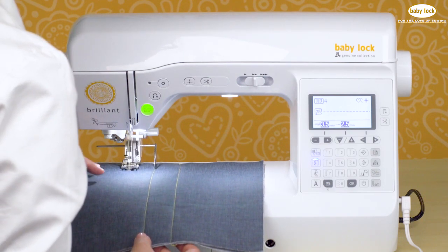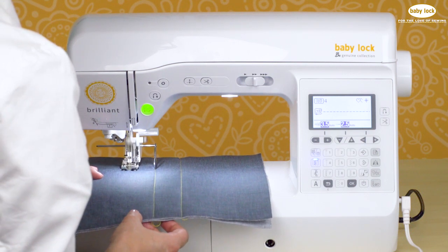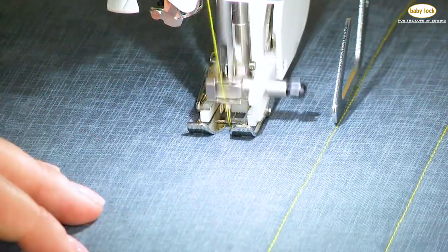You can adjust that quilting guide bar left to right so that you've got a larger distance or a smaller distance in between your rows and completely customize it.